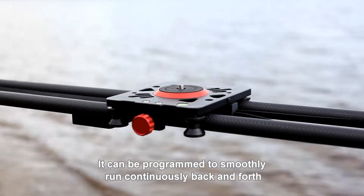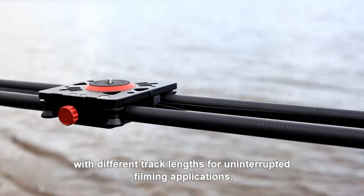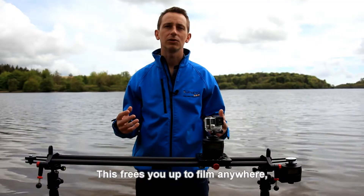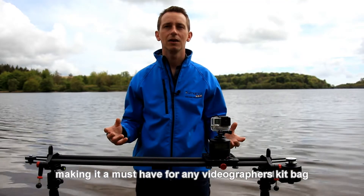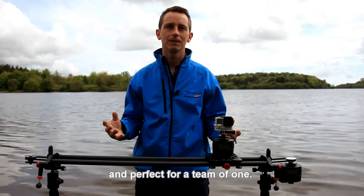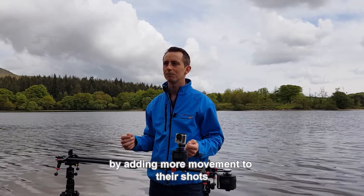It can be programmed to smoothly run continuously back and forth with different track lengths for uninterrupted filming applications. This frees you up to film anywhere, making it a must-have for any videographer's kit bag and perfect for a team of one. It's also great for somebody looking to expand their time-lapse skills by adding more movement to the shots.